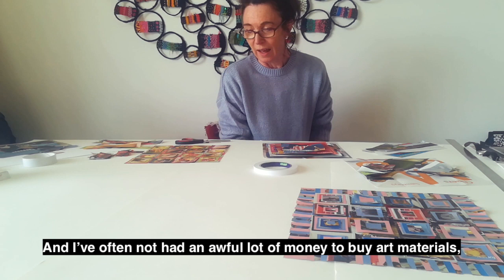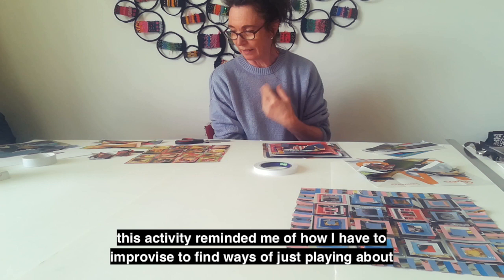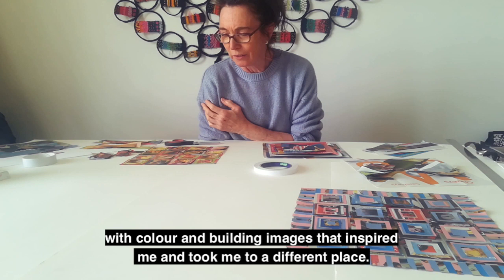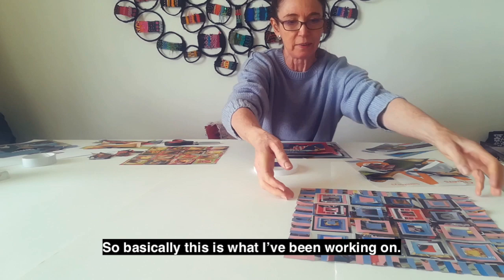Hello, I'm Anne-Marie Quinn and I am an artist. I've often not had an awful lot of money to buy art materials, but these days when you can't get out to buy them anyway, all the shops are closed. This activity reminded me of how I had to improvise to find ways of just playing about with colour and building images that inspired me and took me to a different place. So I thought I'd share it with you.